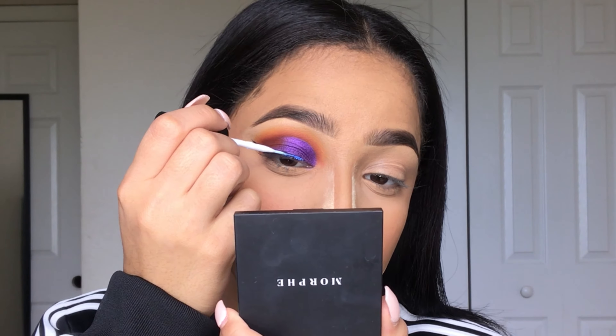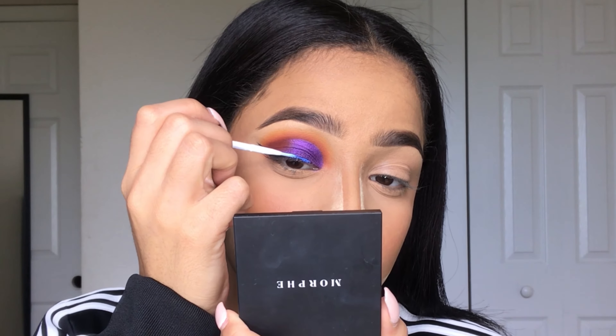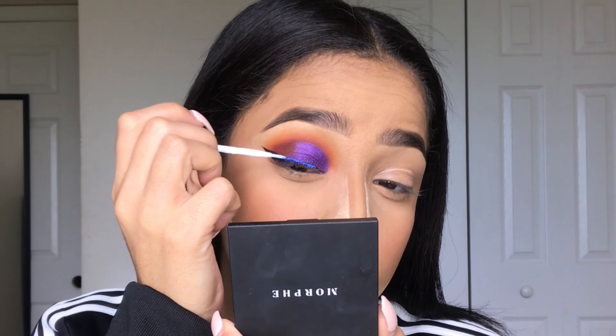Now I'm going in with some dual lash glue, and the glitter I'll be using is by Bulk Glitter in the shade Blue.